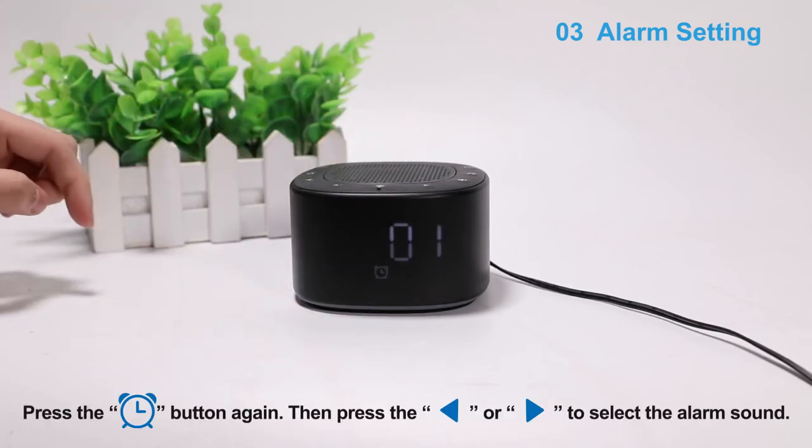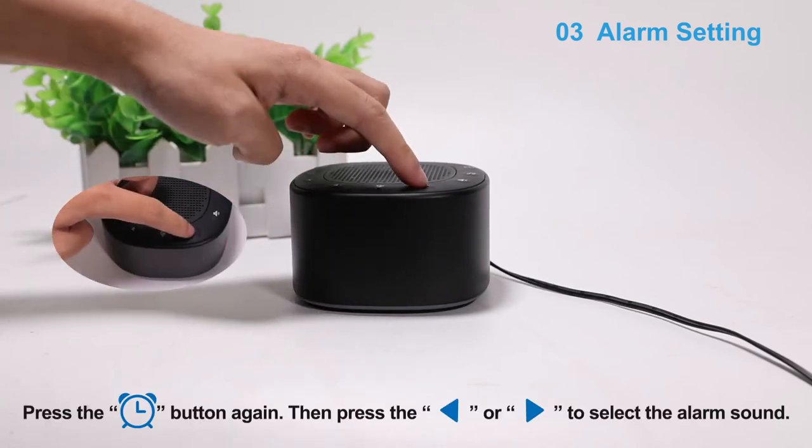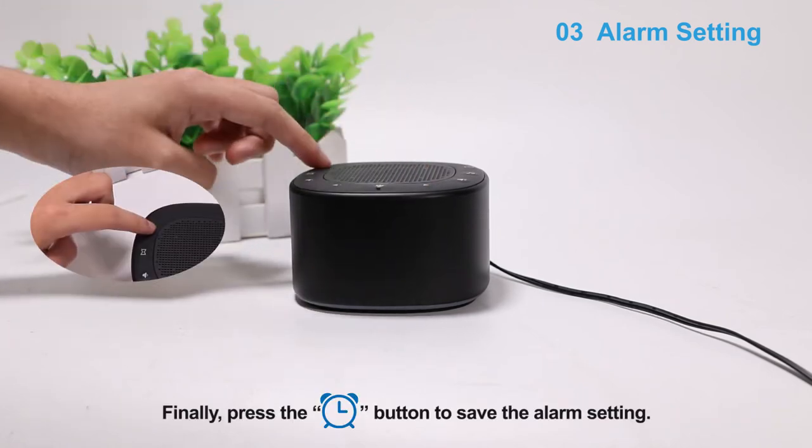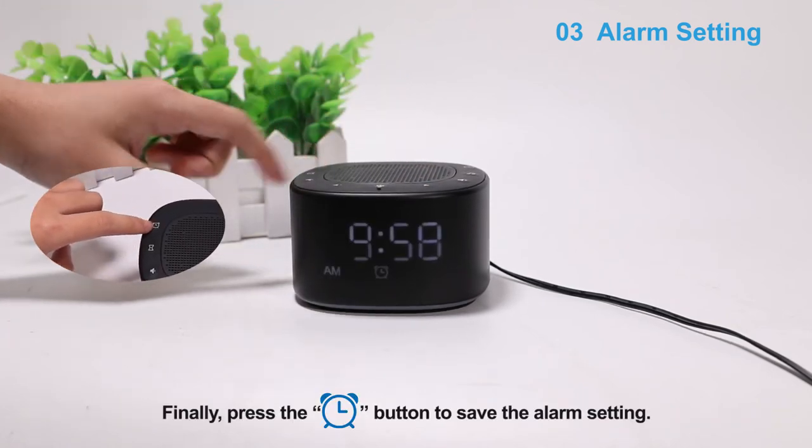Press the alarm button again, then press the backward or forward button to select the alarm sound. Finally, press the alarm button to save the alarm setting.